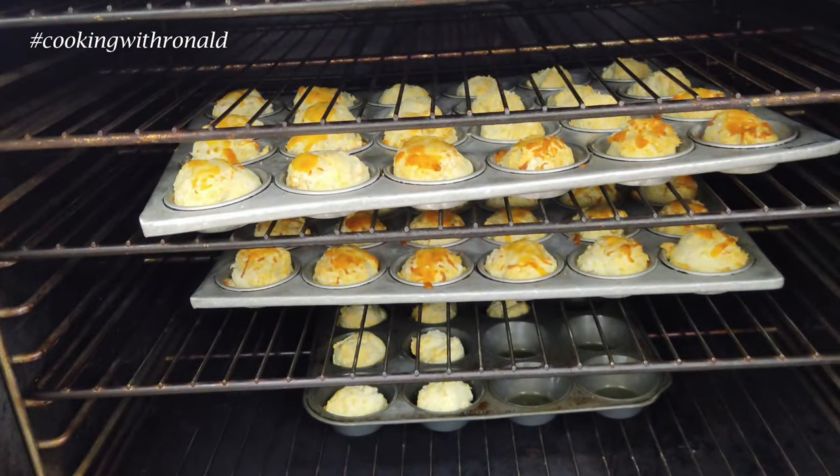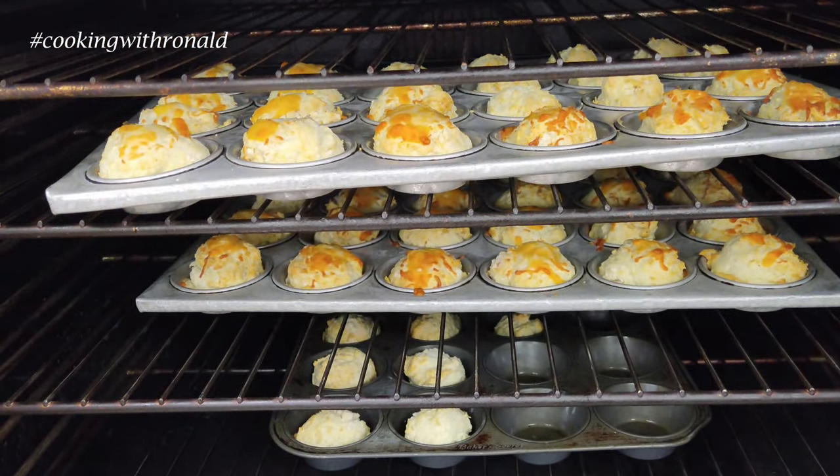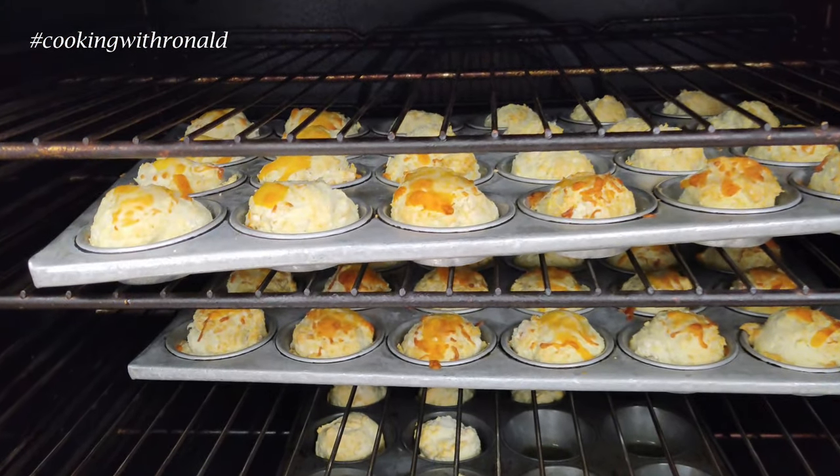Along with the soup we also have some chibiscuits — I put some cheese on some of them. What do you guys think?